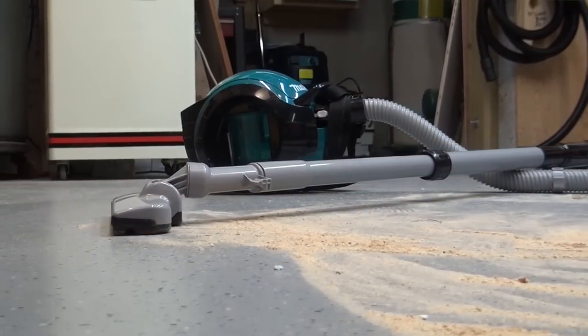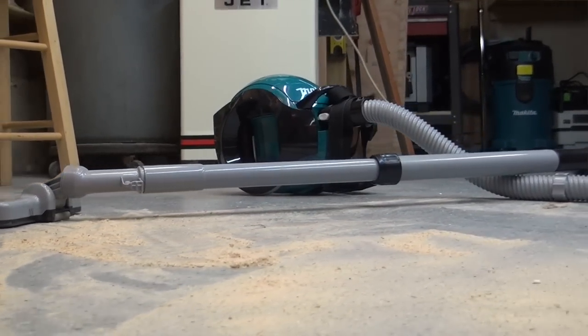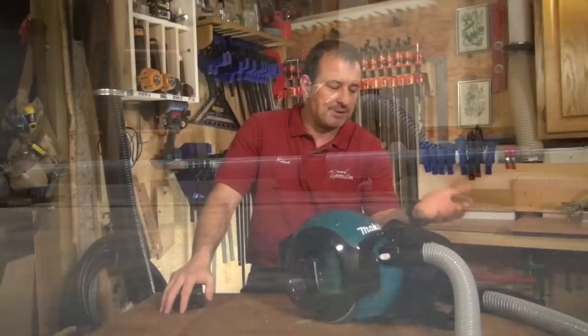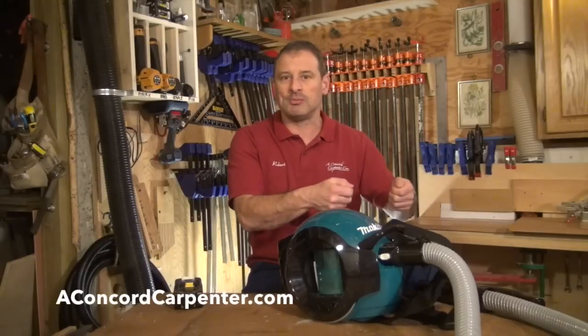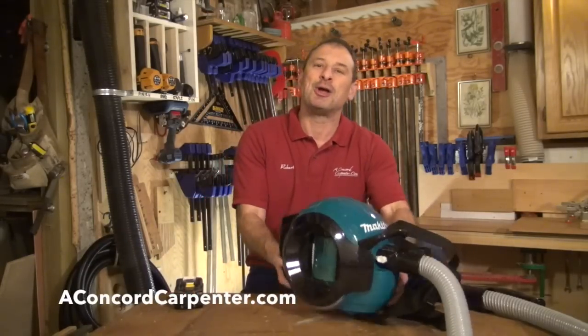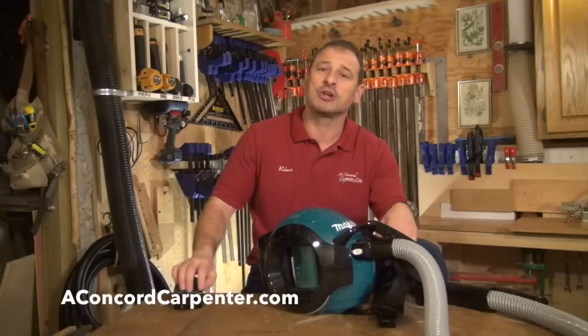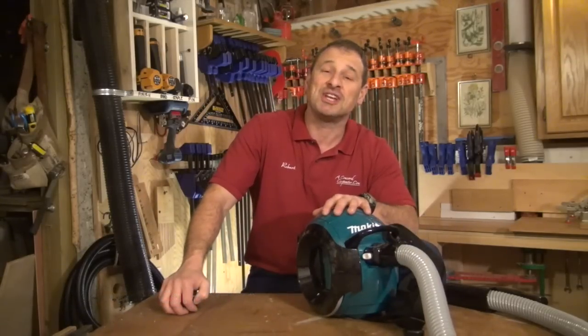There's no cords, there's no hassle. It works off of the 18-volt platform, so if you're already in this platform, it's a no-brainer. To me, it's just one more way to be more professional with your clients — not just the dust broom and dustpan cleanup, but a HEPA vacuum cleanup in a portable, fast, and efficient way. I'm Rob Roblard. We just took a look at the Makita DCL 500. We'll see you next time. Take care.